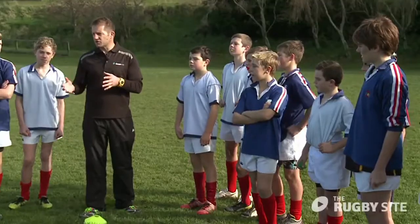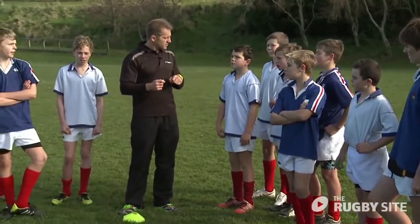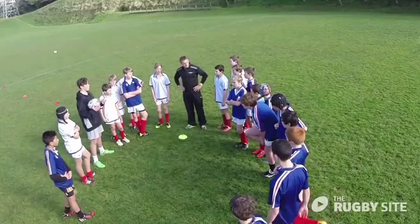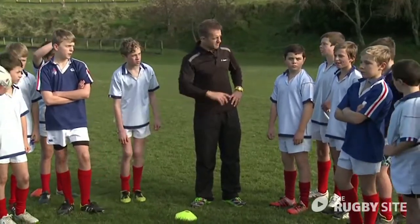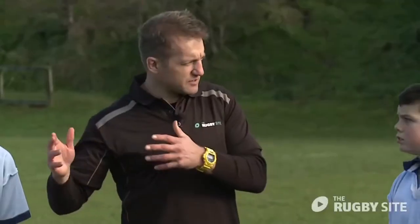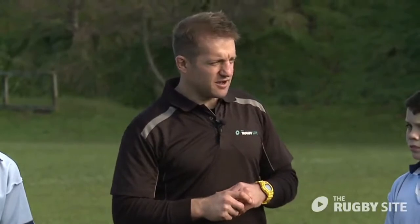You probably all start your trainings with four in a line and four on the other side. Why do we run through that drill? To learn to run straight. And why is that important? If you run sideways you'll get smashed, and you also give the people outside you less space to work with and you don't actually hold a defender.